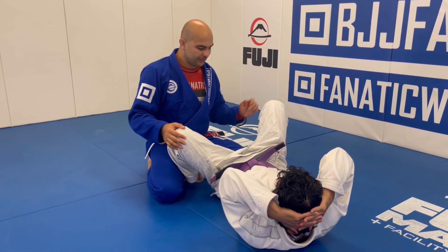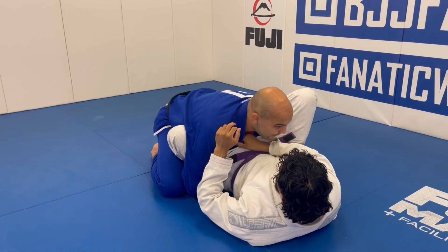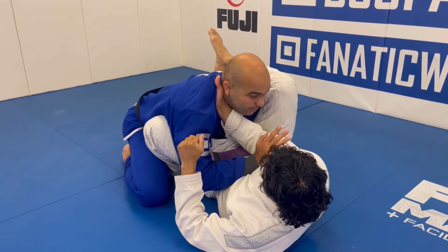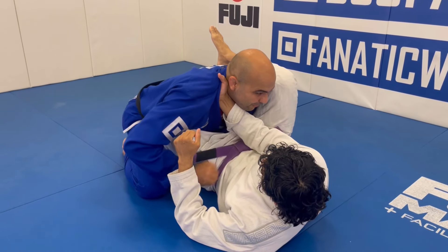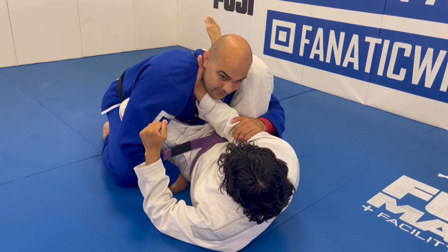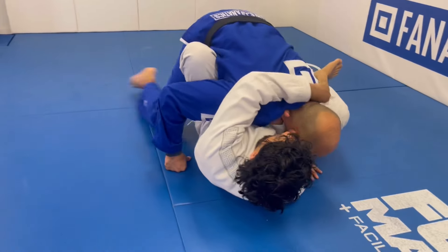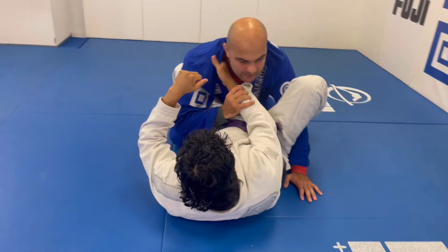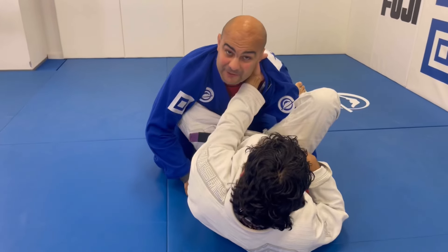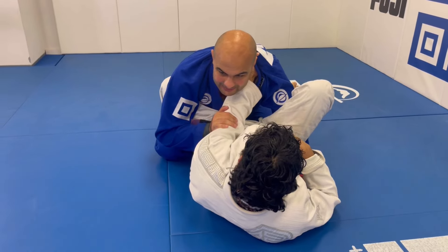Anytime I'm in the over-under pass and I feel that my opponent places a hand on my collar — that's the concept, that's the idea. What I'm not going to do is underestimate his grip and try to pay off his guard. Anytime I see a grip coming, either from here or from here, I have to take care of that.